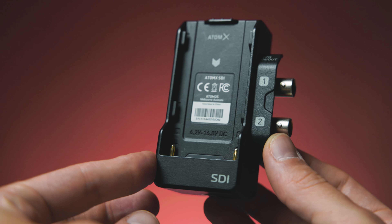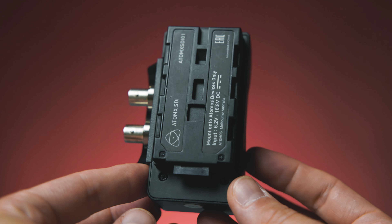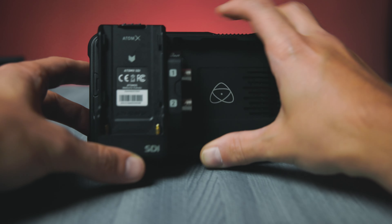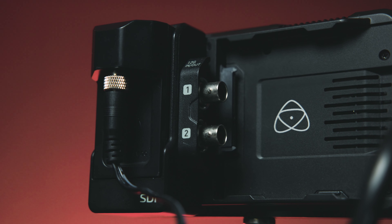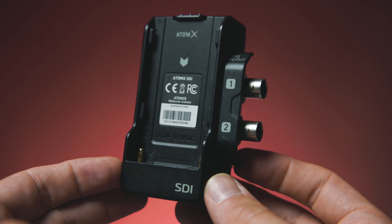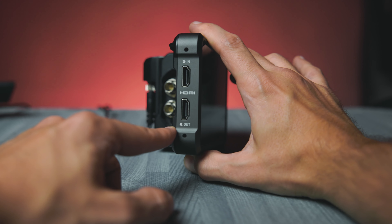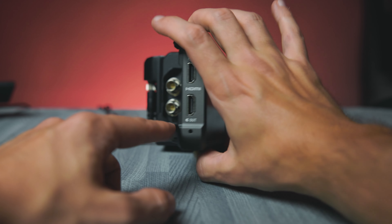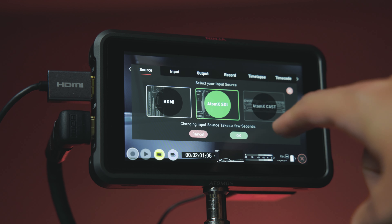Moving on to the last Ninja V slash Ninja V Plus accessory — the 12G SDI module. This has actually been around for a little bit now. It was originally for the Ninja V, although this SDI module is specifically going to allow for something on the Ninja V Plus. Rather than a full backing replacement for the Ninja like the other accessories, the SDI module just takes up the area of the battery slot and juts it out another inch or so, giving you the same power slot on the back. This thing just gives the Ninja two 12G SDI in/outs, which is necessary since the Ninja V and V Plus are HDMI-only monitor/recorders. The monitor has to boot up in SDI mode under the source tab.